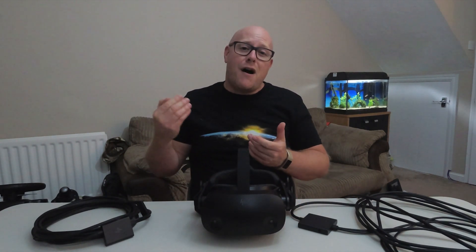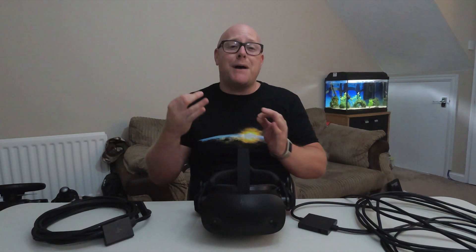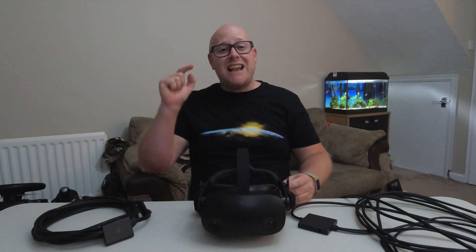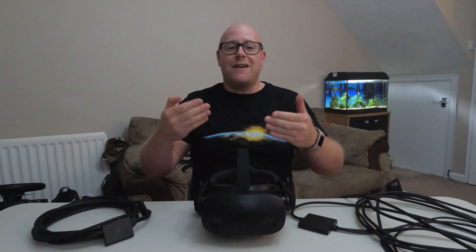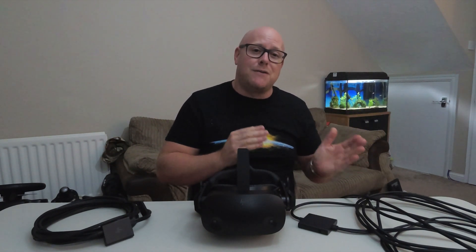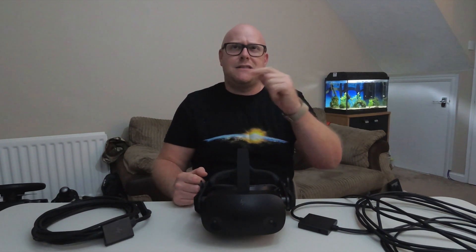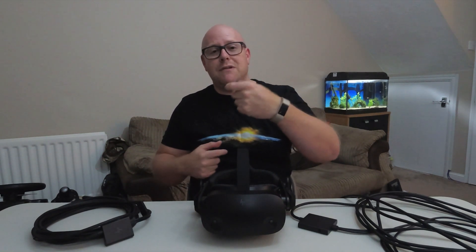If you've been watching my videos, you'll know I won the Nvidia sweepstake for a chance to purchase the bundle containing the RTX 3080 Ti at retail price — about 1,057 pounds, actually less than I paid for my 2080 Ti. The RTX 3080 Ti on its back panel does not have a USB-C port, so when I swapped graphics cards I had to hunt down the USB-C to USB-A adapter from the box.